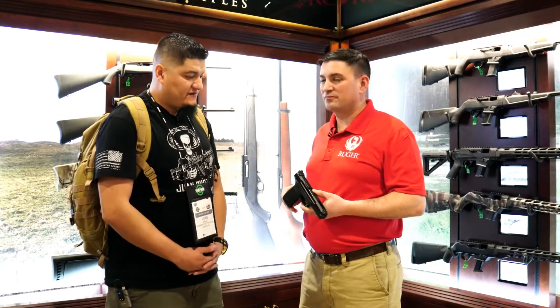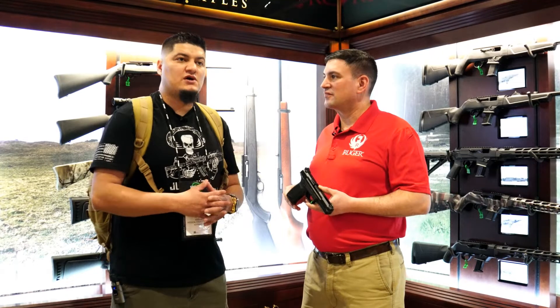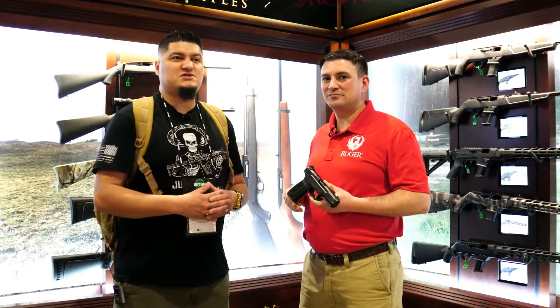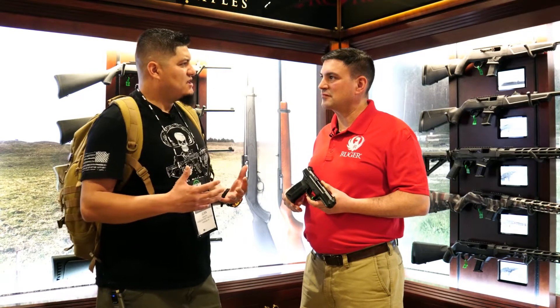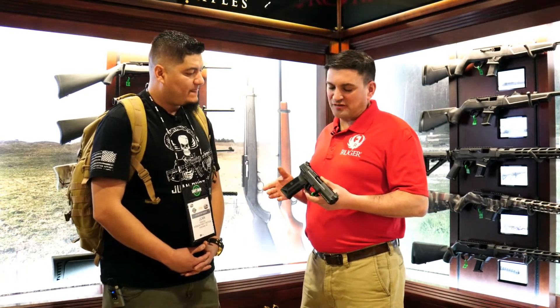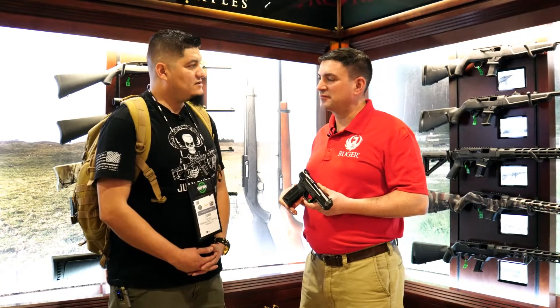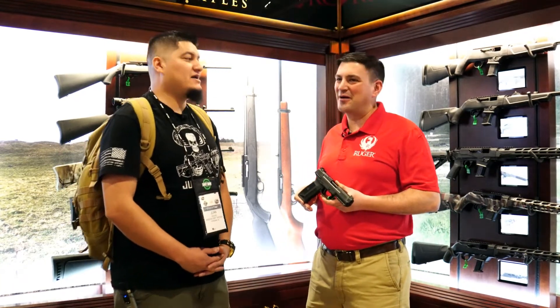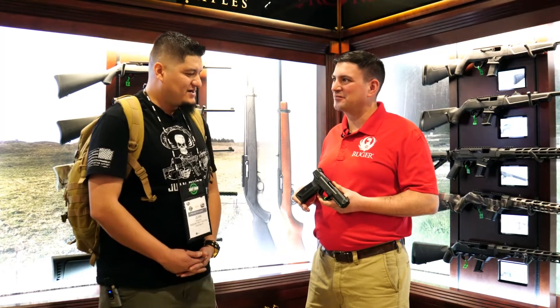That looks great, man. It feels awesome. The 5.7 is a fun round that most people talk about a lot, but previous available models are a little bit out of people's price range. So why don't you tell me about the MSRP? It's a $799 MSRP. We can't make enough of them. High demand for this bad boy for sure.